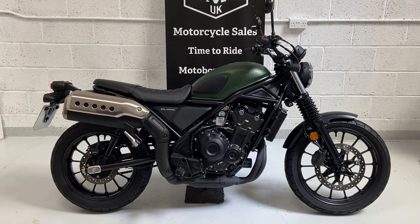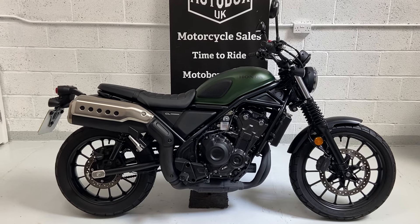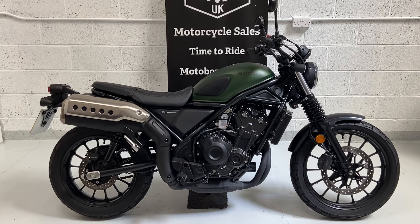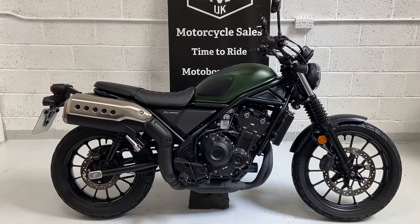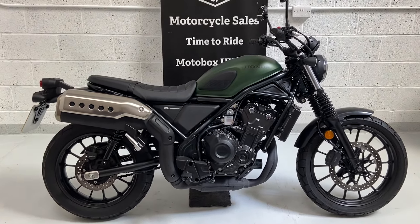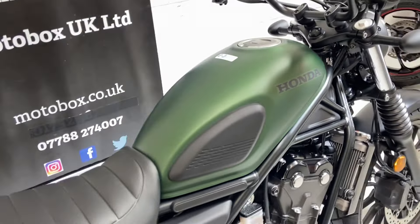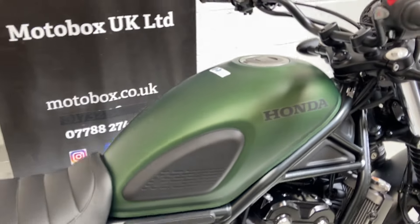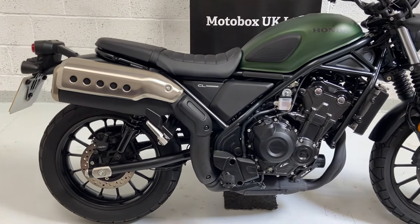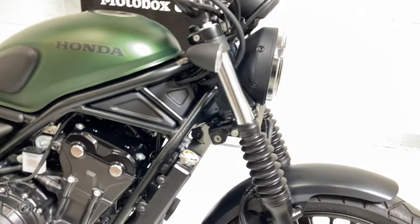Into stock today, another bike in the Honda range with their 500cc twin cylinder engine — this particular one is the CL500, very reminiscent of the 60s street scrambler they did, the CL72. They've introduced this with the 500 twin engine. This particular one is in the best colour, the matte laurel green metallic, really reminiscent of a 60s/70s scrambler with the high level pipe, blacked out exhaust, engine, and gaiters on the front.